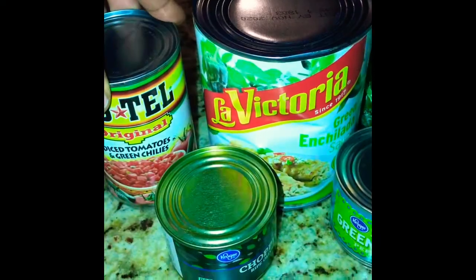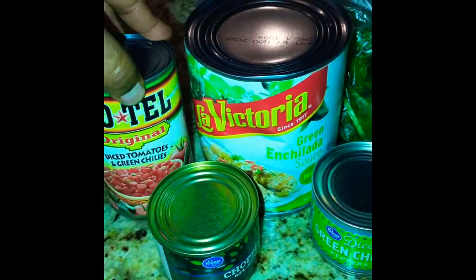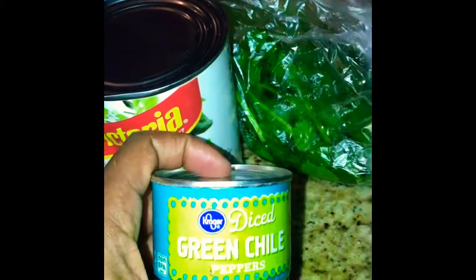Subscribe, like, comment, and be a part of the family — we're gonna grow together. Here are your ingredients: La Victoria's green enchilada sauce, diced tomatoes with green chilies, chopped olives, a small can of green chili, cilantro, green onion, regular onion if you want, and tomato.